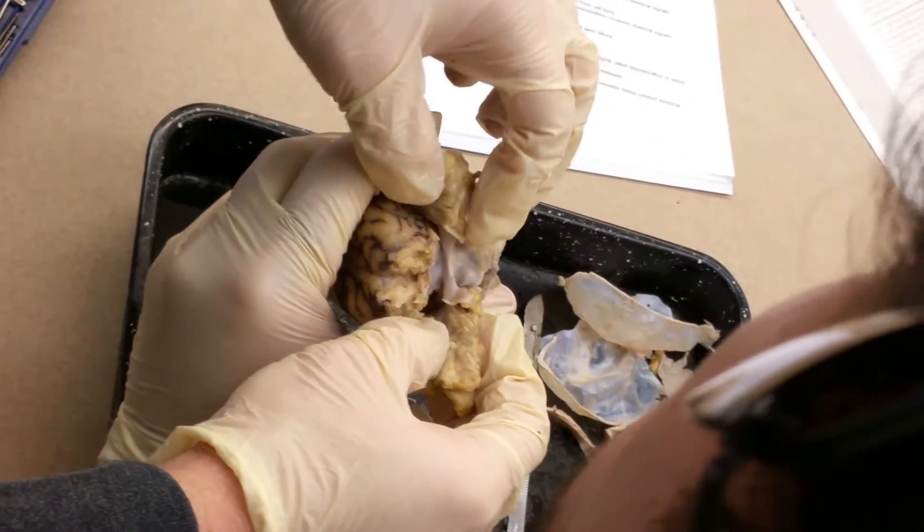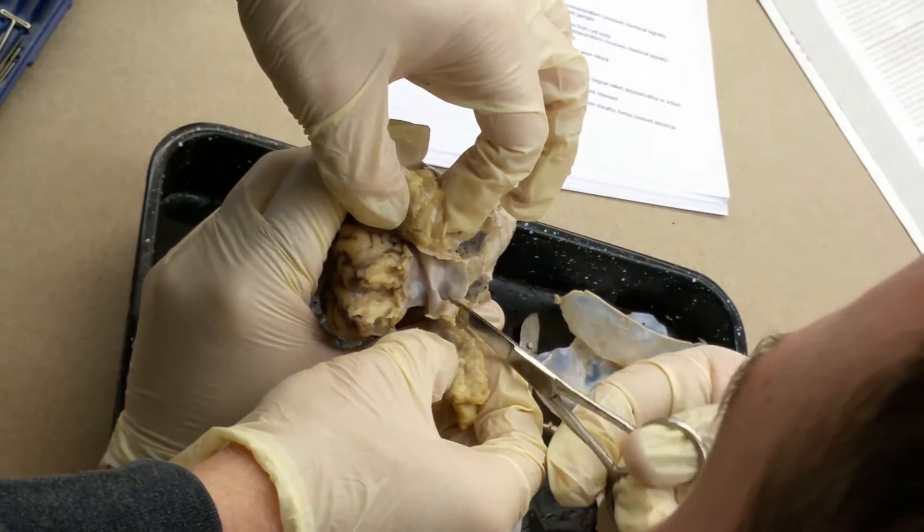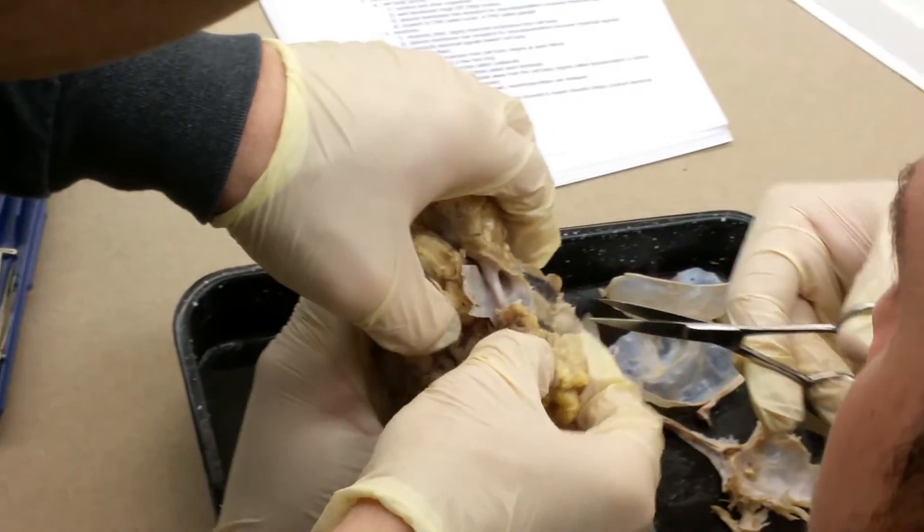That's the optic nerve there. You can go ahead and separate that there, and then take the rest of this off.